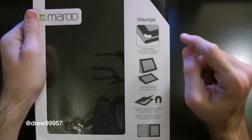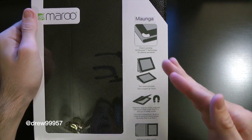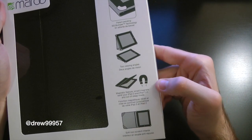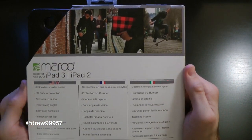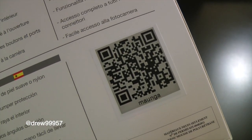Here on the side it tells us all the goodies and whatnot. This case actually comes with stands as well as a typing stand. It also has sleep/wake functionality. On the side here we have Maru branding, and on the back we have some more specs about the case and the company itself.